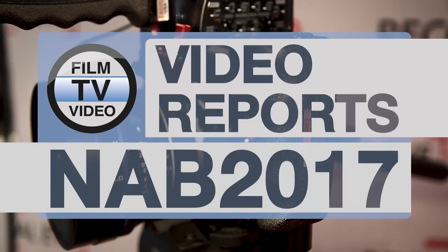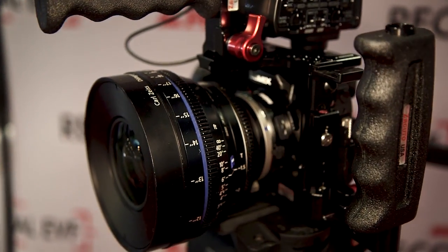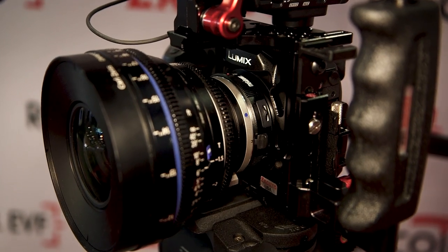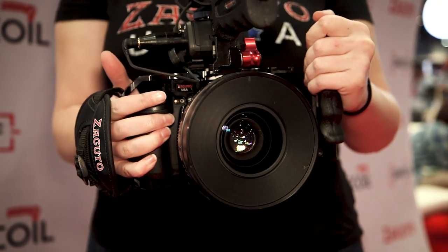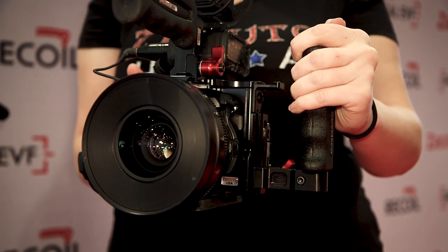What I'm going to show you right now is the GH5 cage. We've got a very nice lightweight cage here, and there are a number of features I want to show you. First of all, we used the place where the strap usually connects on the GH5 as the mounting point, so we mounted directly to the camera — there's no wobble. The cage is perfectly solid and connected to the camera.